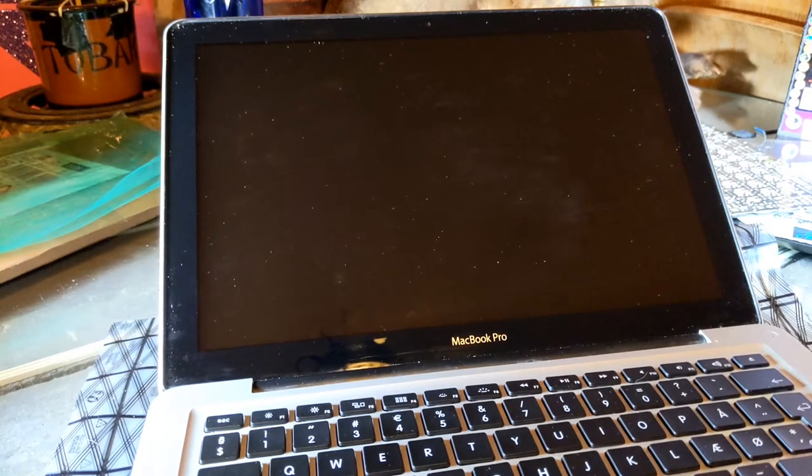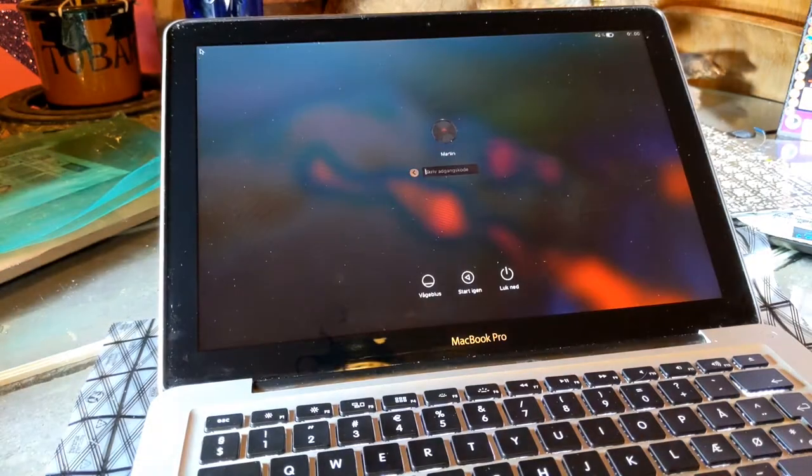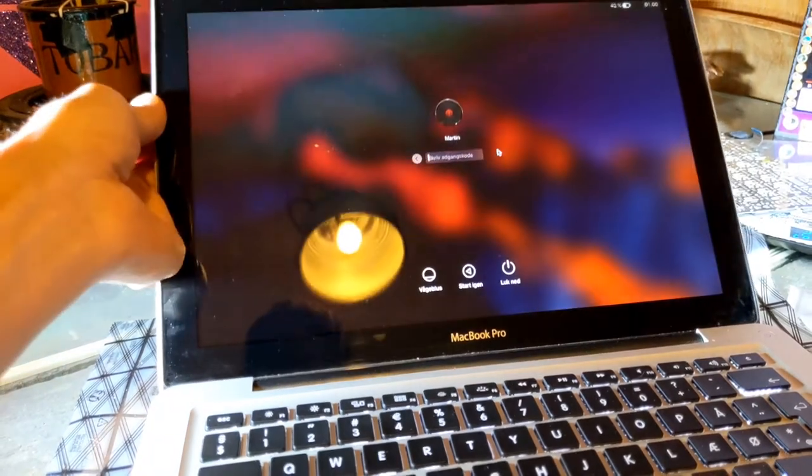Alright, let's see if it works. It doesn't shut off — it boots.